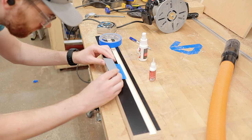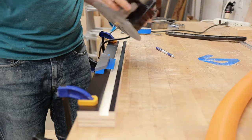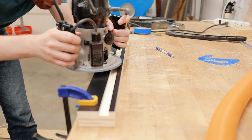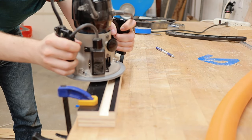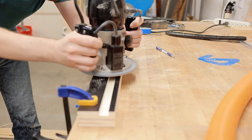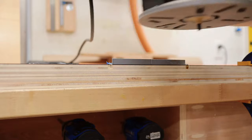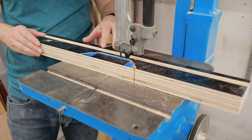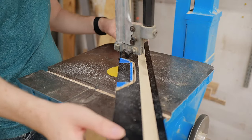I used the same clever 3D printed template trick to mount my template for the drill press chuck cutout. I actually really like this method because if you have a 3D printer, templates like this are cheap and really easy to make. Once the initial cut was made, I removed the bulk of the waste using my bandsaw, and then loaded up my pattern following router bit.